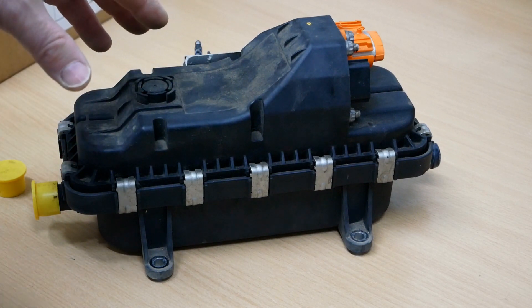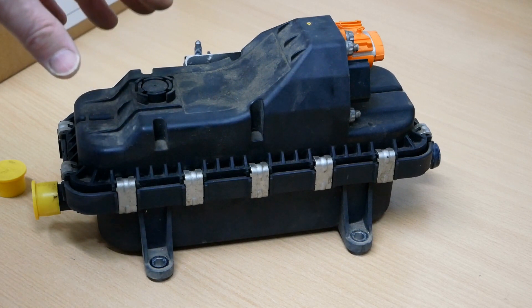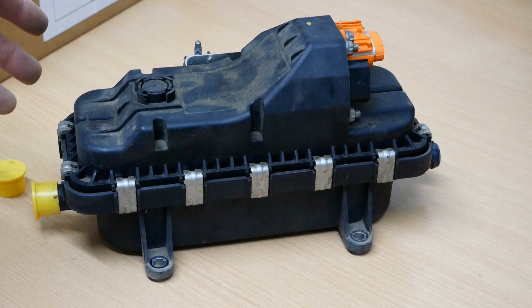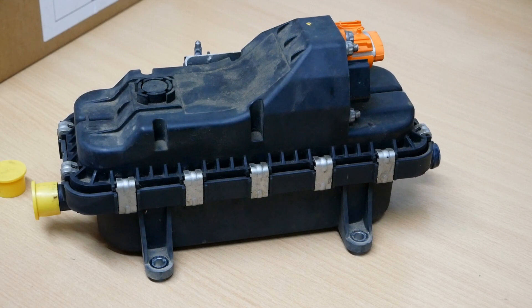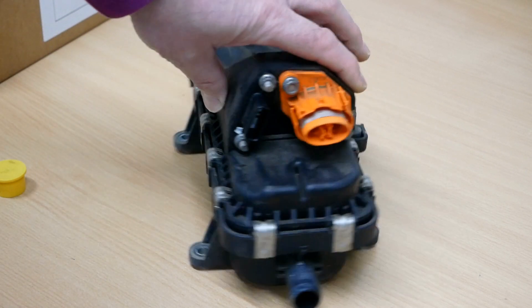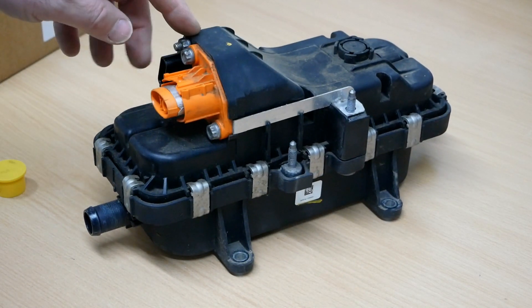Looking at the invoice here, these are £853 plus VAT. It's a shame that these are getting replaced without being repaired, because if it's just an element and that element could be sourced, it would be a very cheap repair. If anyone knows anything about these and whether they're repairable, do get in contact and write in the comments below.